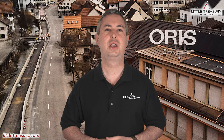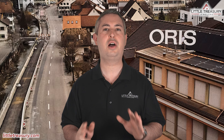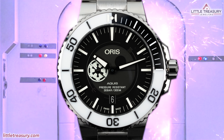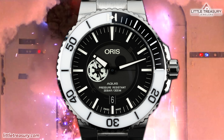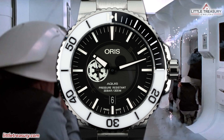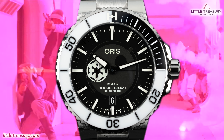Oris is always doing something fun and creative, and today's watch has Star Wars fans in mind with this very special limited edition piece. With Star Wars, the possibilities are endless for making watches based on characters, and while you may be surprised about which character they chose for this, the colors actually justify it.